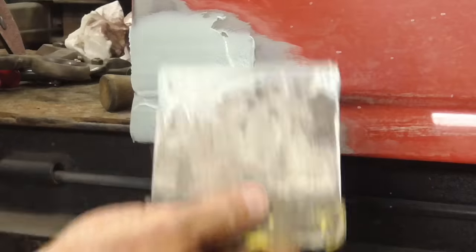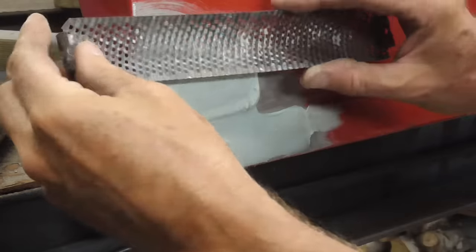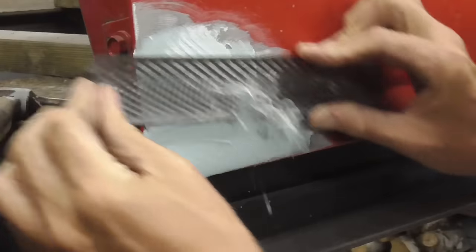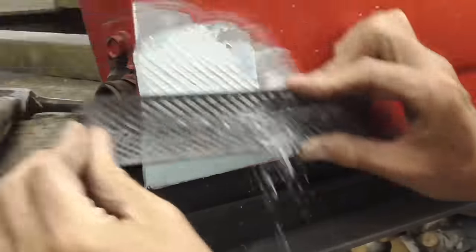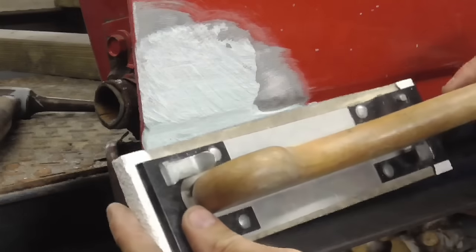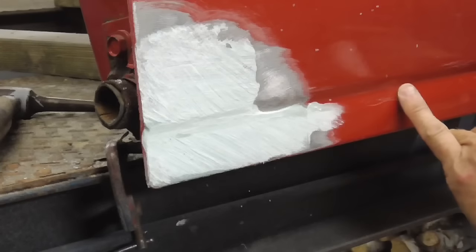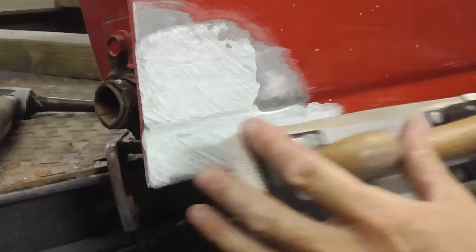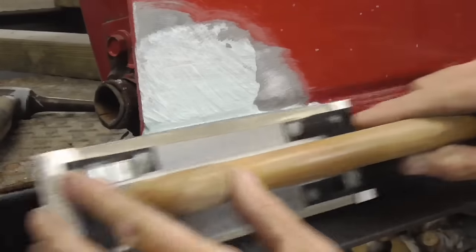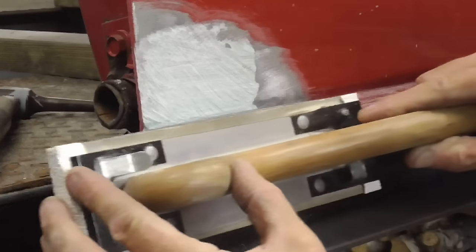When this hardens I'll be back to sand it. Now that the filler is hardened a little bit, I'm just gonna use a cheese grater and cheese grate some of the excess filler off. Then I'm gonna use this medium sized board to try to get the body line, going very lightly on the same slant as the bottom part.